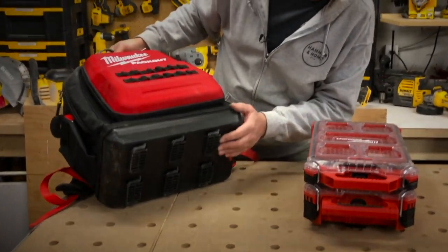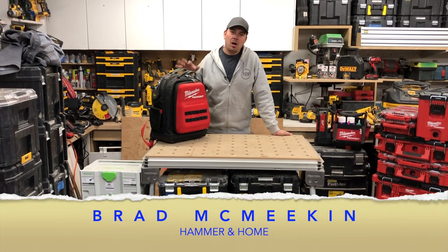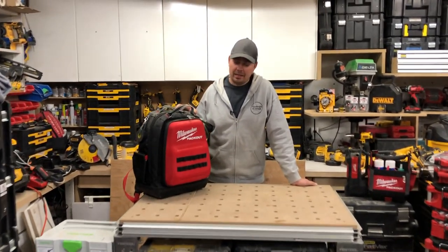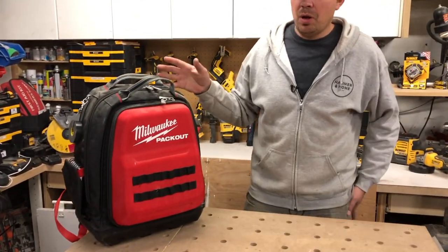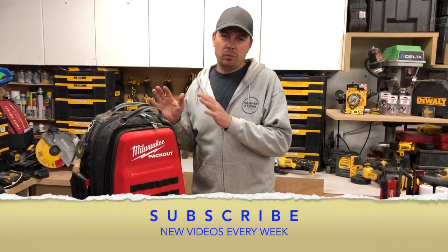Hey guys, Brad here and today I'll be looking at the Milwaukee Packout backpack. I've always had the DeWalt backpack and I've switched over to the Milwaukee, and I'll give you some reasons why.